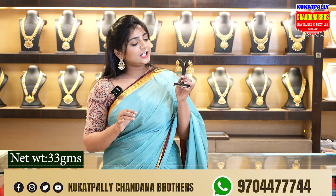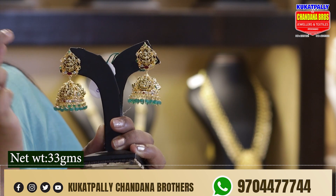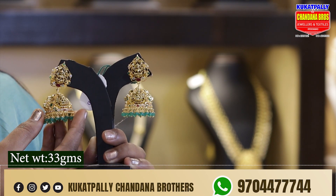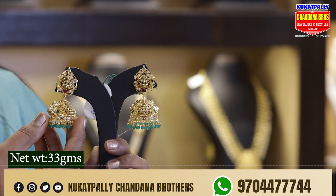This is 33 grams. We have a complete gold polish. We have a red color combination of stones. We have a beautiful, cute butta. We have CZ stones used with a lot of embossed work.